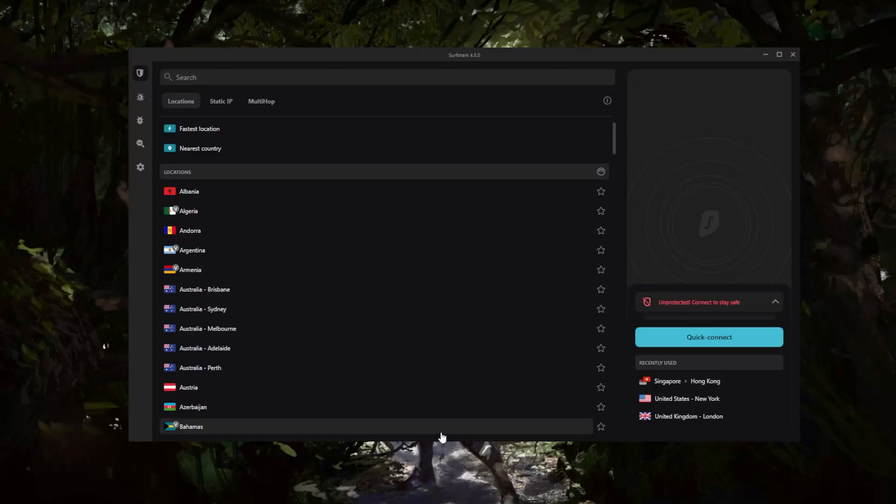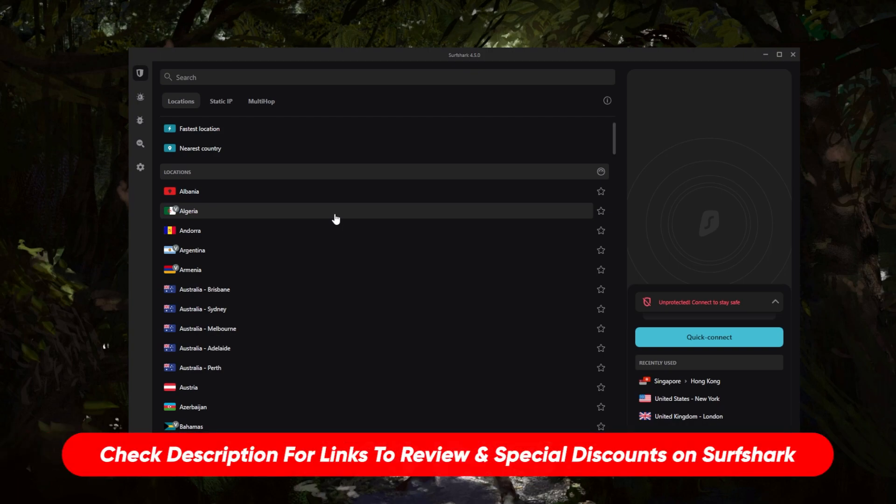How's it going everybody, welcome back. Today I wanted to share my experience with Surfshark. If you're looking for an in-depth review, you'll find that in the description down below, along with links to pricing and discounts.